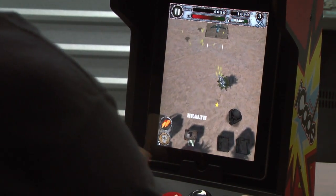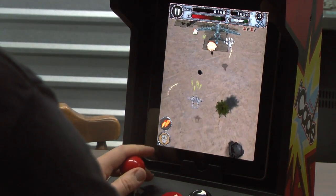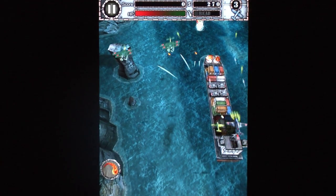It looks beautiful on the large screen, the game runs extremely smoothly for the most part, it's got some nice music, audio and sound effects as you can hear, and it's incredibly affordable.